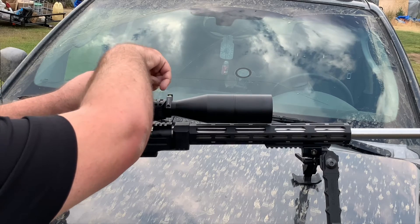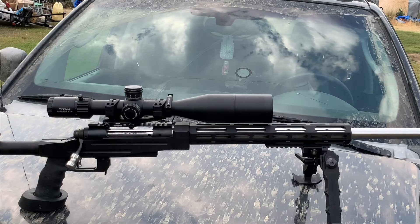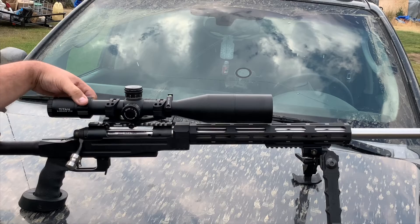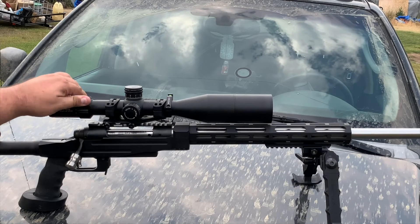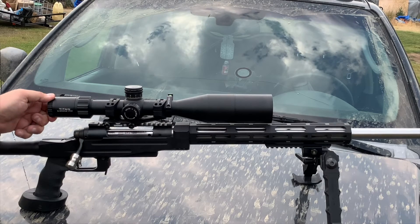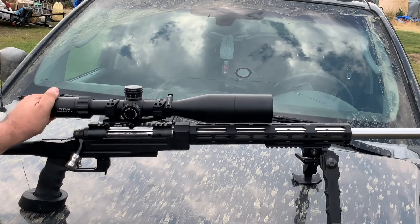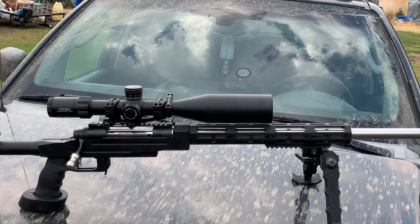The only tool you need is a little Allen wrench, which is actually included. This has a really nice throw lever on it — it goes from 5 to 25 power. It throws in the opposite direction of my other competition scope, so I had to get used to that. It's got a really nice fast-focus eyepiece that is very solid and does not move. I really like that system.